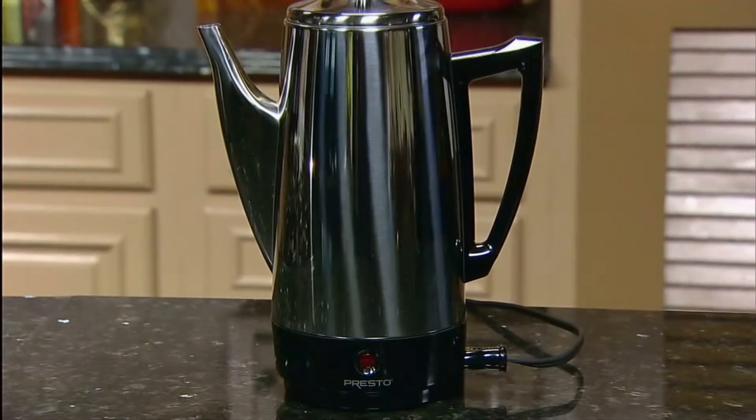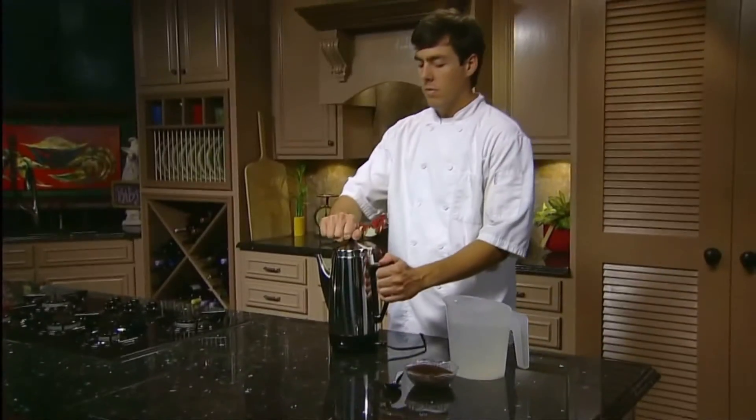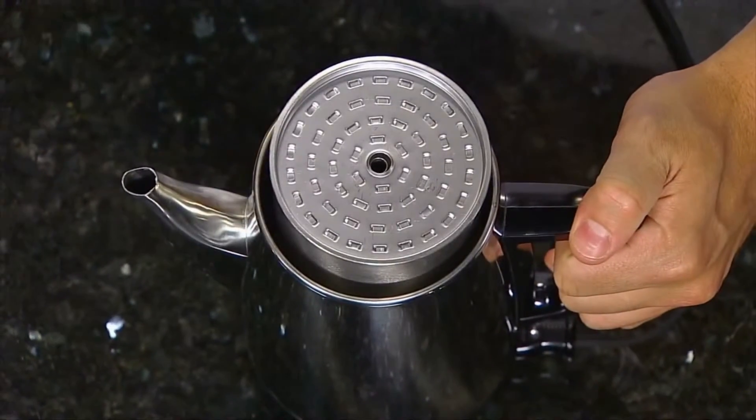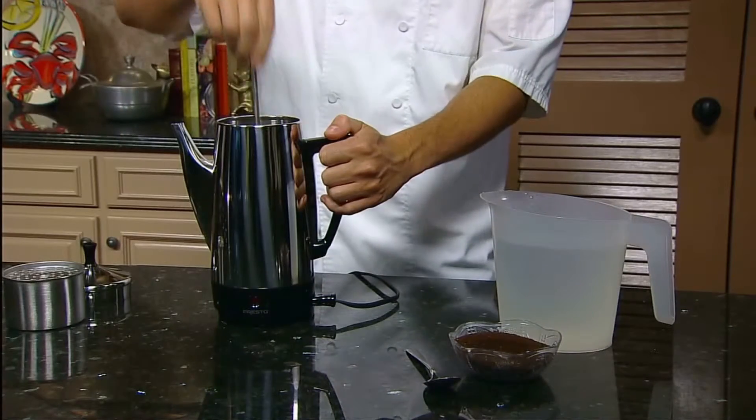Enjoy rich, hot, and flavorful coffee with the Presto 12 Cup Stainless Steel Coffee Maker. It brews from 2 to 12 cups of great tasting coffee, as fast as a cup a minute, then keeps it piping hot automatically.